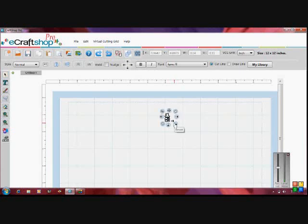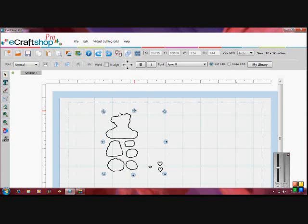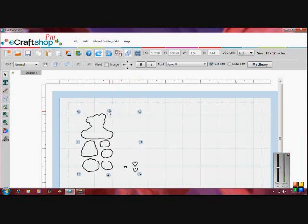The first thing I want to do is go ahead and make this larger because it comes out really small when you first import it. I'm going to stretch this out so it's bigger and easier to work with, then move it over to where it could cut out my cards. Now that it's in place, we'll go to our eCraft machine and cut it out.